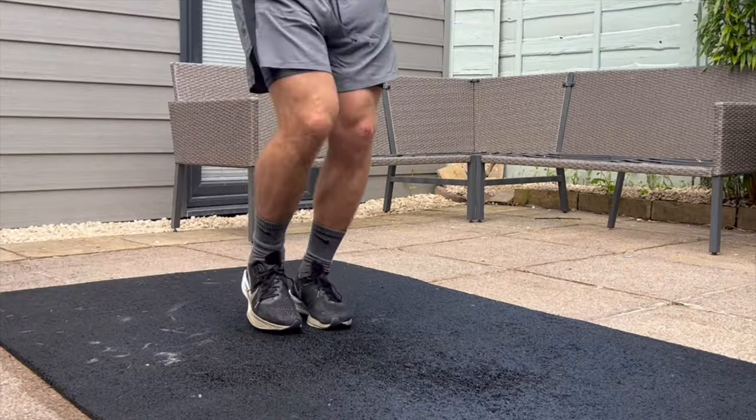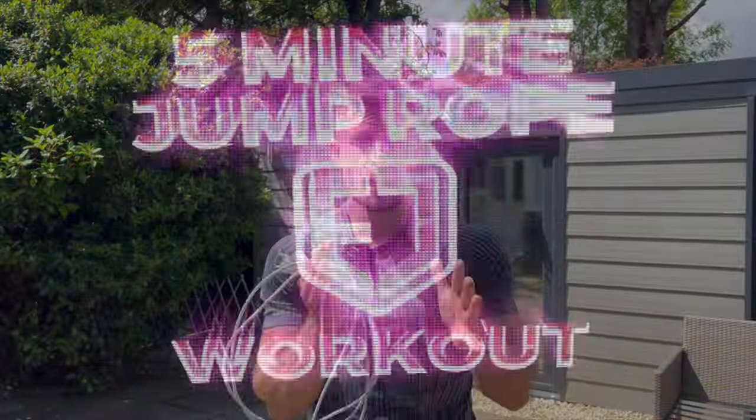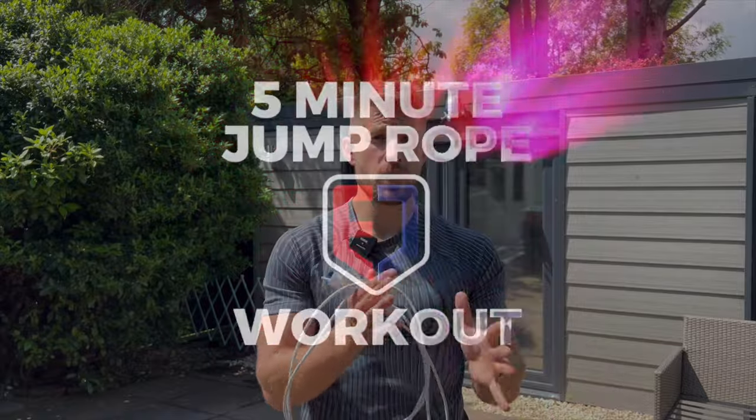Hello, today I'm going to show you how easy it is to get fit with the boxer skip with my five minute boxer skip jump rope workout. The reason why the boxer skip is so beneficial is because you're sharing the workload between both legs, so you're able to skip for longer periods. In this workout I'm going to show you different boxer skip variations which are going to help you improve your fitness, your balance, your coordination and your footwork, and give you more confidence learning how to jump rope.